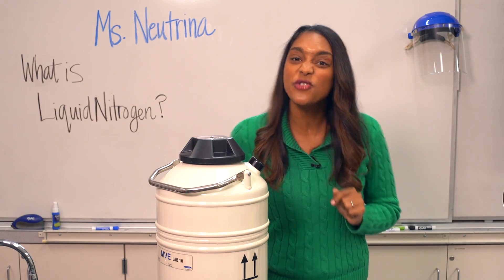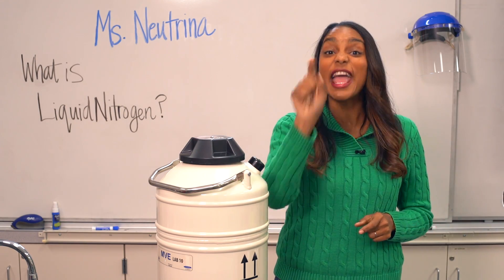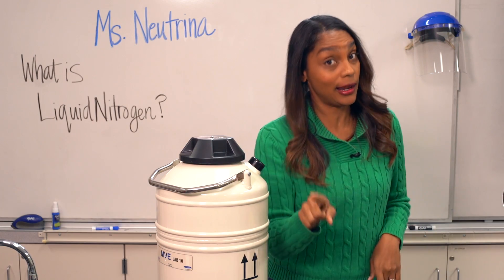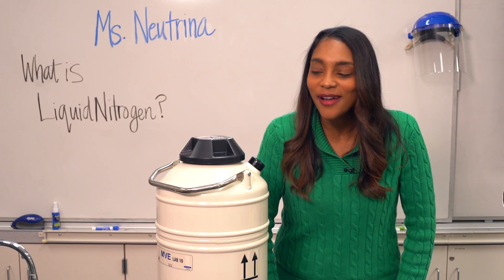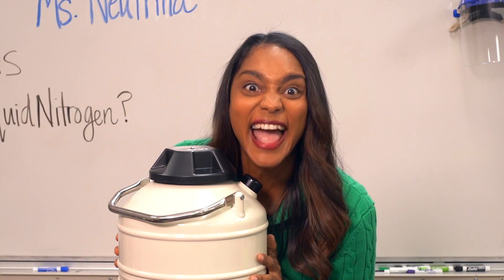Did you also know that you can force nitrogen into a liquid? You just need to pressurize it and drop the temperature low — I mean low, low, low. A lot lower than your home freezers. I happen to have some liquid nitrogen right here where we can test some things out.